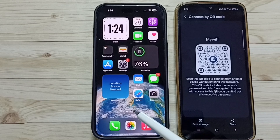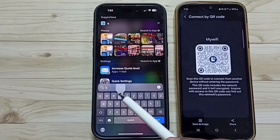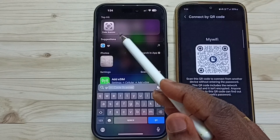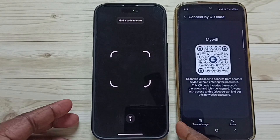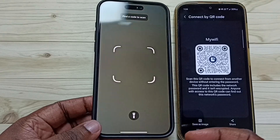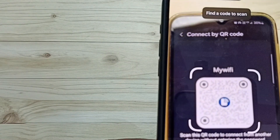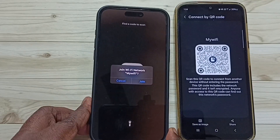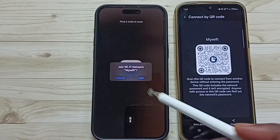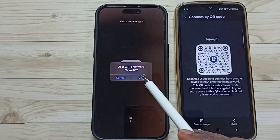Then on this iPhone, search for QR code, then open this app Code Scanner. Using this app, scan this QR code. This app is asking to join Wi-Fi network mywifi.